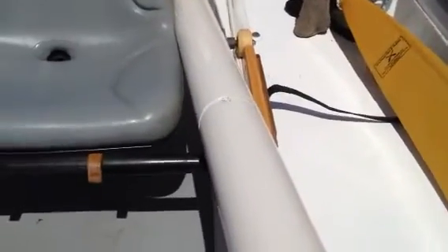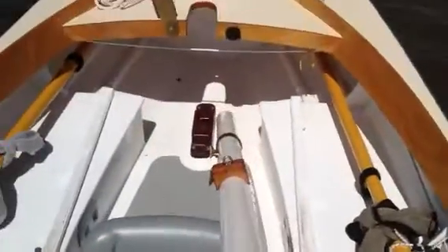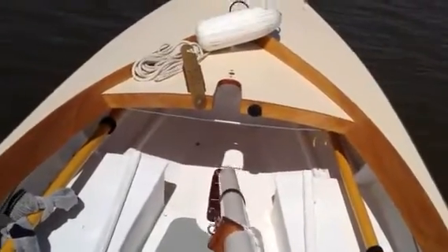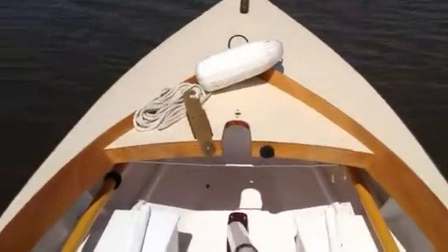Align the notch to the screw, then into the step. Two hands now.